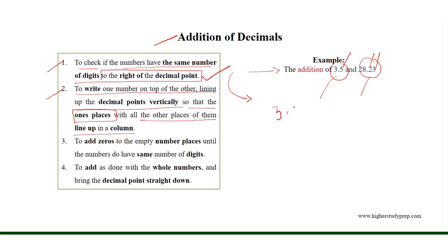In 3.5, the 1's place is occupied by 3, which is the place immediately before the decimal point. Similarly, in 28.23, the 1's place is occupied by 8. Thus, the decimal points are lined up vertically with respect to the 1's place.